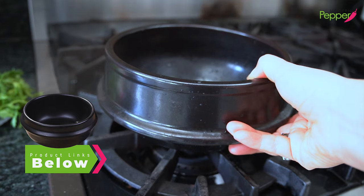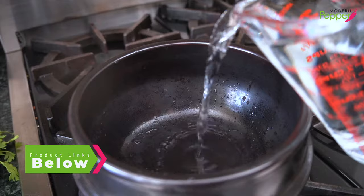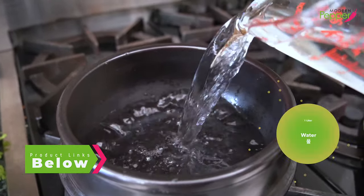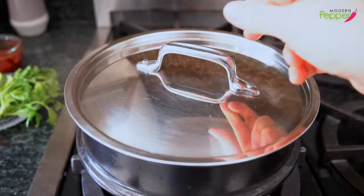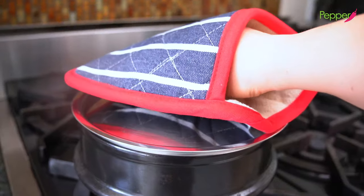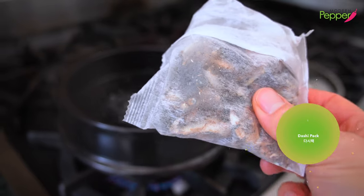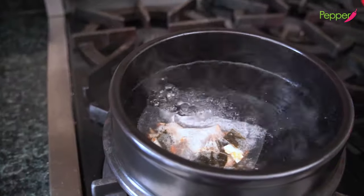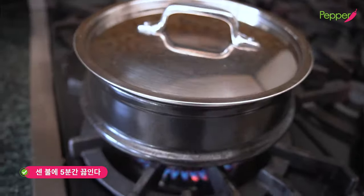Using a heavy bottom pot — I'm using a ddukbaegi, which is a Korean earthenware clay pot — add four cups of water, about one liter. Put the lid on, set your heat to high, and bring the water to a boil. Once our water comes to a boil, add one pack of our dashi pack. Drop it in, put the lid on, and let this boil on high heat for five minutes.